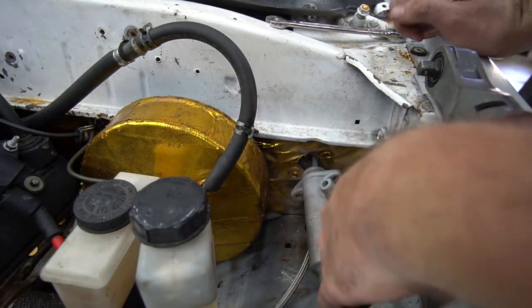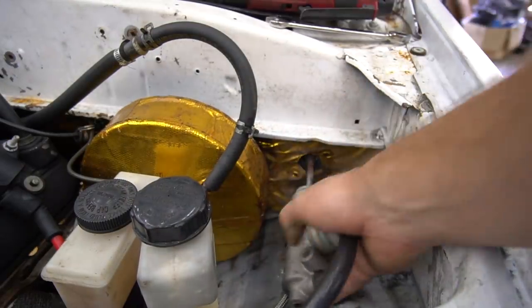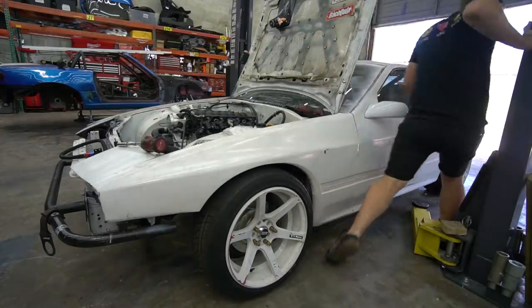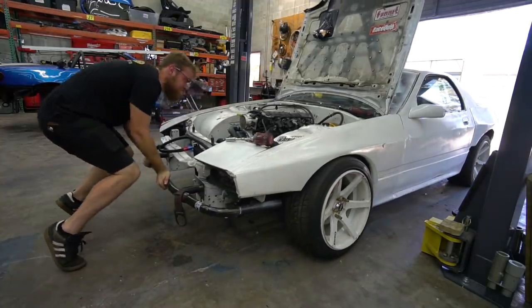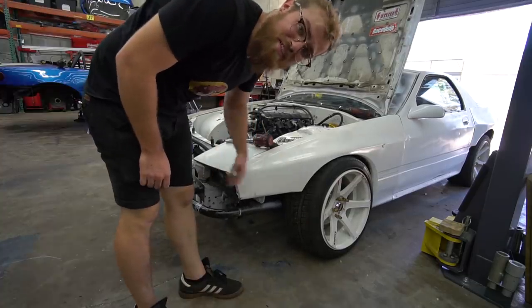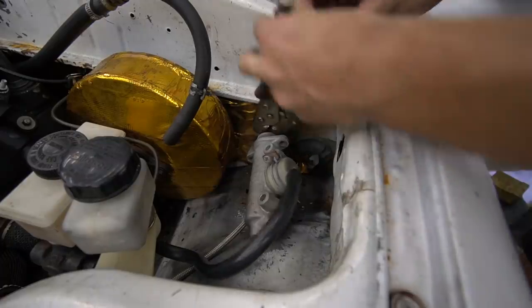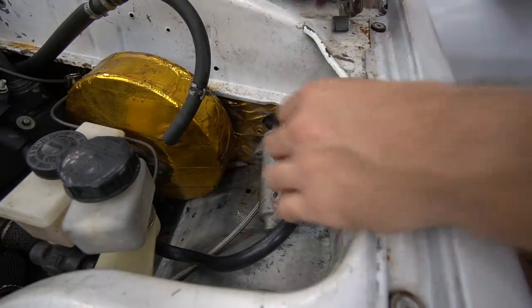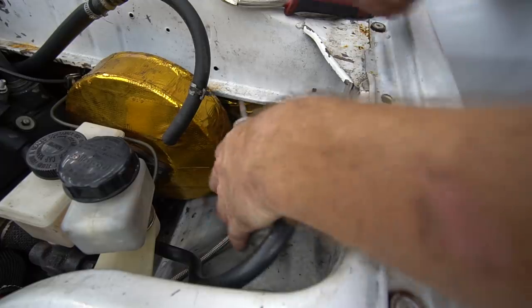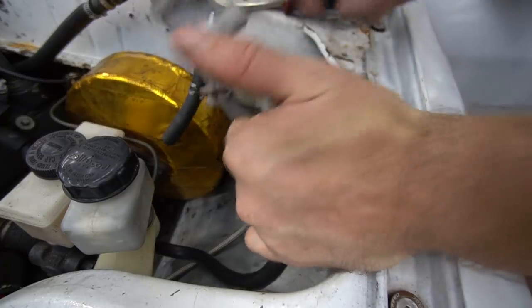So we've got to undo the rod where it hooks onto the pedal. They just had a bolt with no nut — of course it doesn't fit there, so we've got to unscrew that. That was quite tricky but I do believe we got it — we were able to pull the little fork off. We got the master out. Let's get the rest of this junk out and see what we're working with.